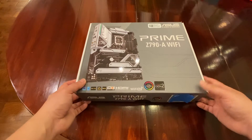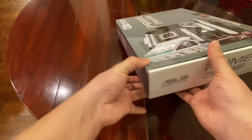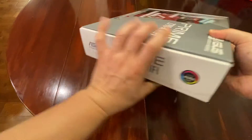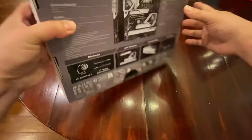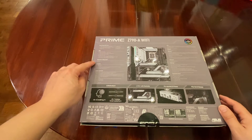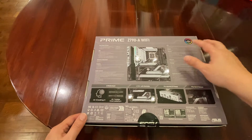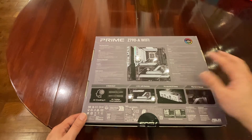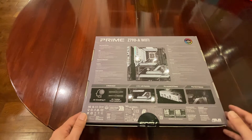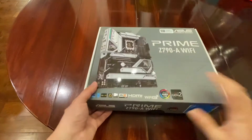All right, this is the box. That's the front side, the left side, the back side, and the other side. Underneath it has all the information — a bunch of USB ports, wireless, Bluetooth, graphics, audio, CPU, chipset, memory, ethernet, storage, a bunch of M.2 slots, and expansion slots. So let's go ahead and take a look at what's inside.